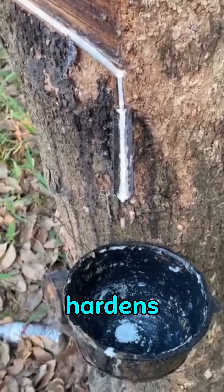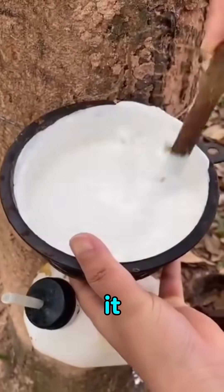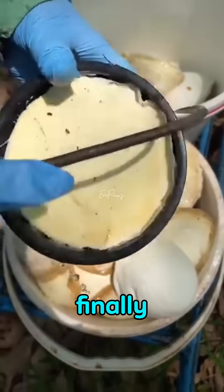Natural rubber hardens very slowly, so workers add a small amount of acid to make it solidify faster. They stir it, let it set, and sometimes press solid rubber back into the cup to make the next collection easier.